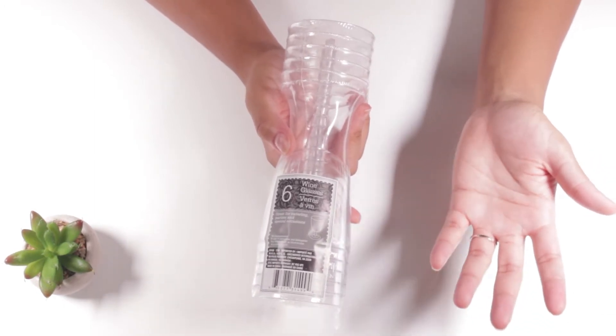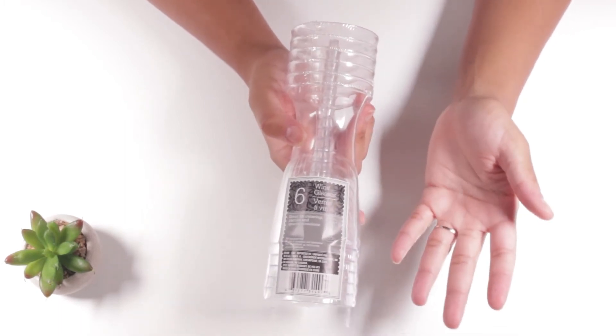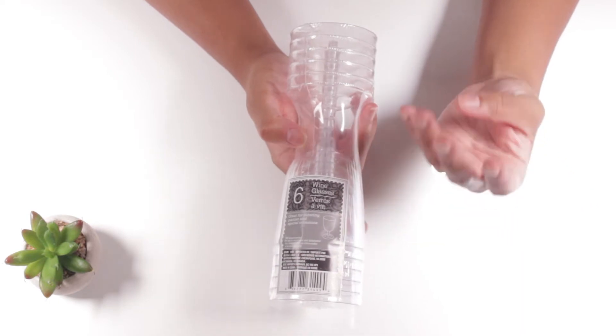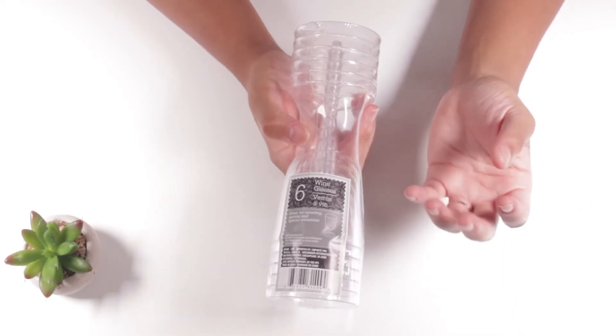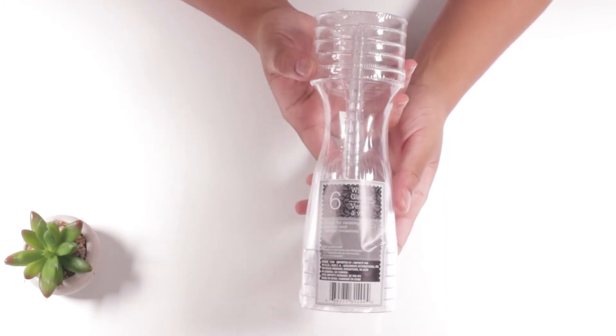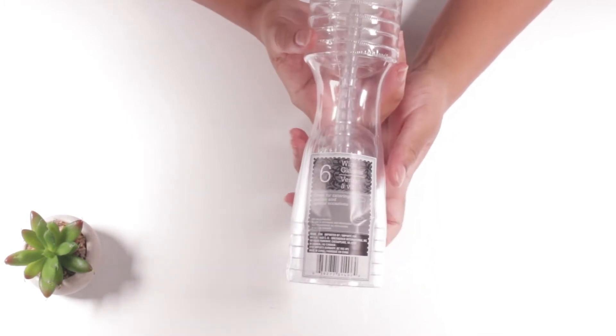This is good if you guys are going to do toasts or something of that nature. For my engagement party I knew that I wanted to use plasticware, and so I knew exactly where I was going to get the plastic champagne glasses from, which was the Dollar Tree. They come six for a pack, and this is exactly what they look like.